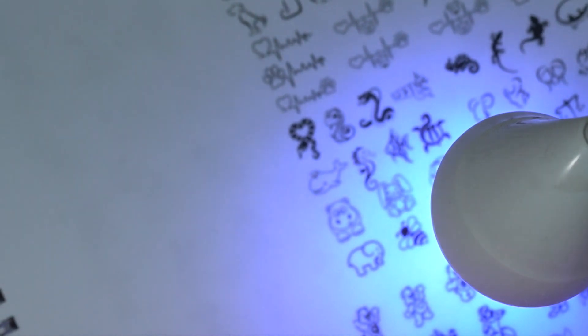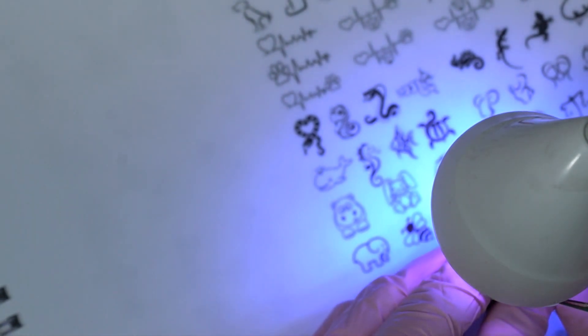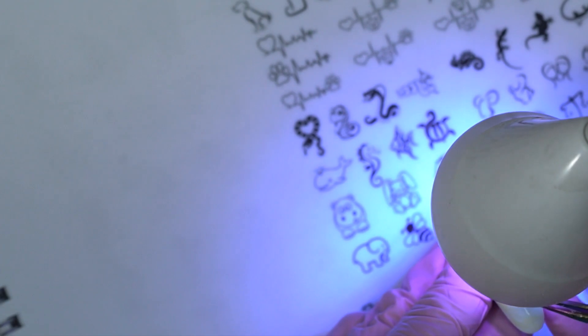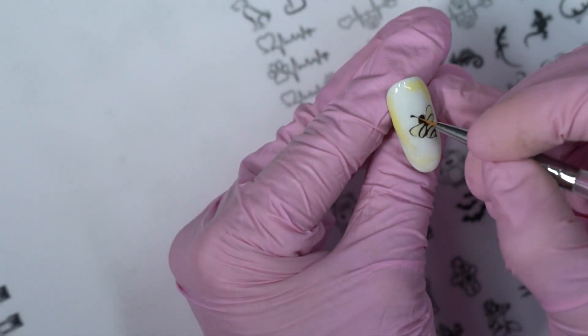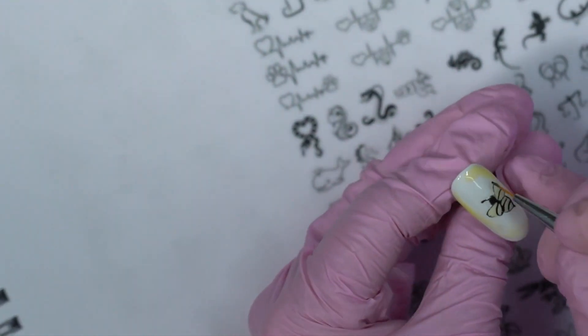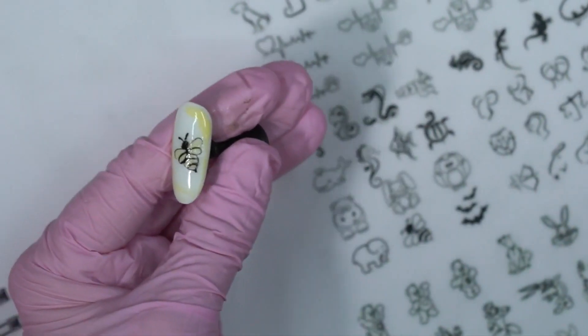If the design is quite big, you have to make sure everything is covered everywhere. Put it on the lamp for just a few seconds. Then I finish my design — the antennae too — and you don't have to think about how to draw it because in here everything you need is provided.